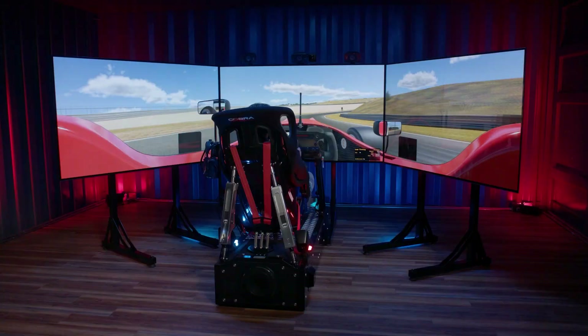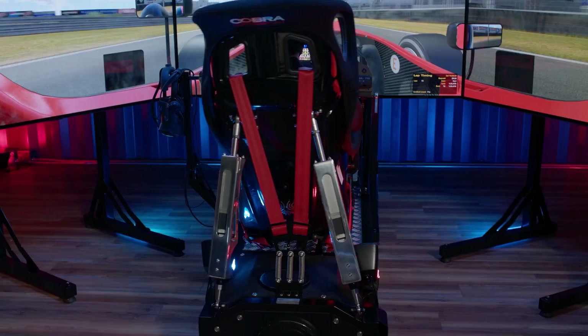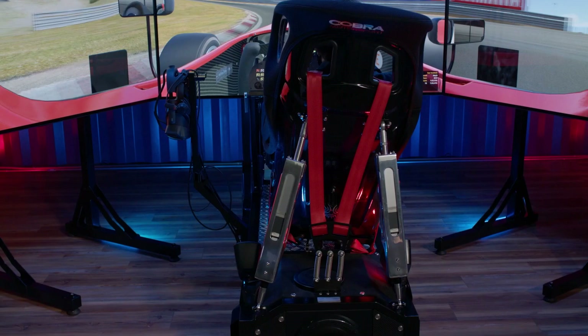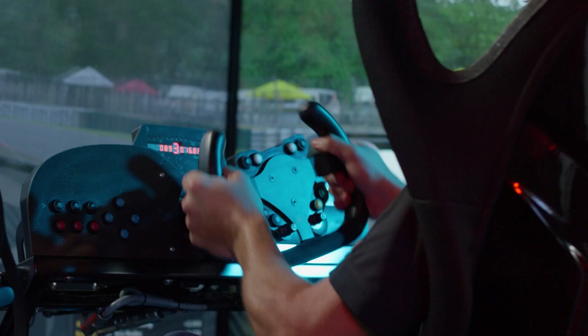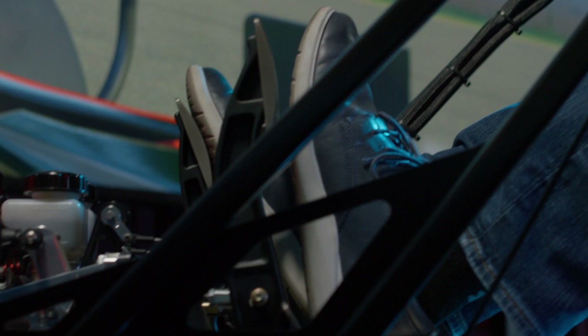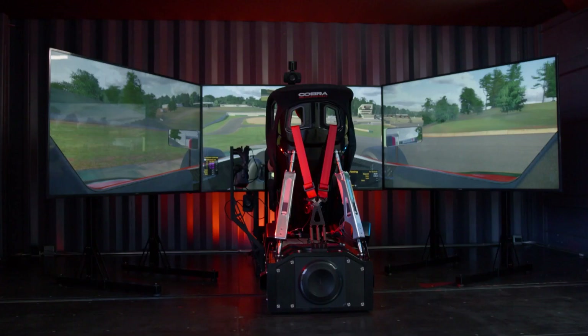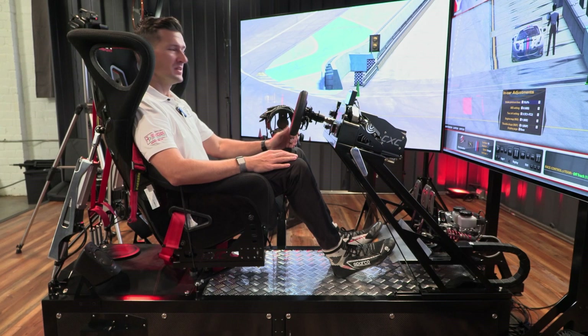We're here today at CXC's headquarters in the Motion Pro 2 simulator, and today's lessons will apply to any simulator, but especially to those who are CXC owners. First things first, you want to have a nice high-quality setup — things like a high-quality direct drive steering wheel that gives you a lot of feedback and feel. Then next you want to have really good pedals that give you good braking feel and feedback, good throttle feel. One of the easiest ways to do that is to get a turnkey package with somebody like CXC Simulations in this Motion Pro 2.